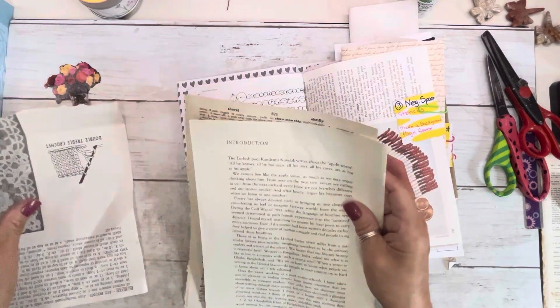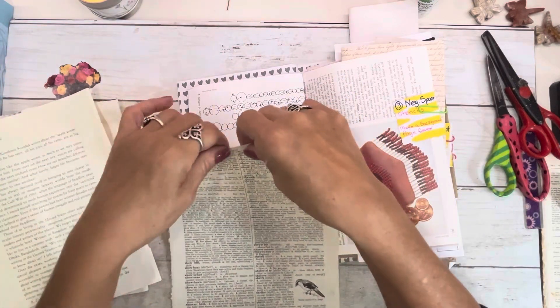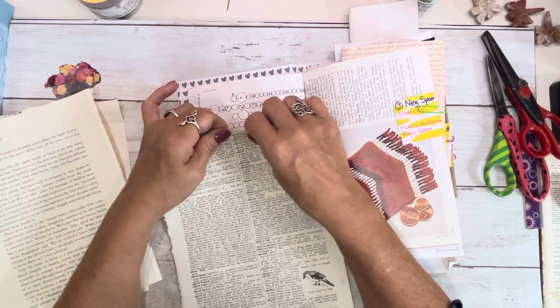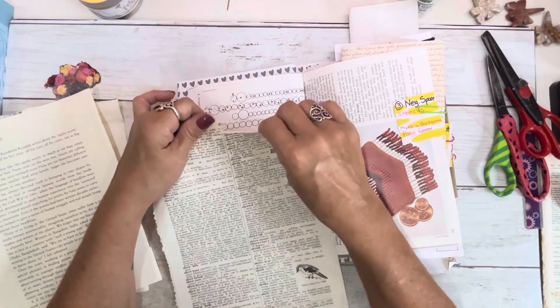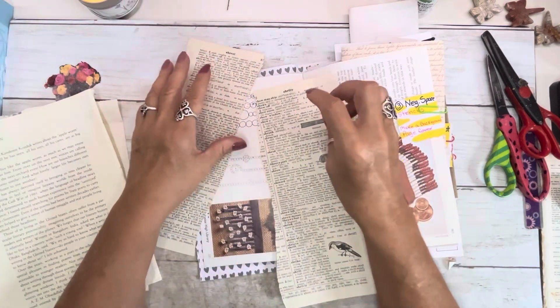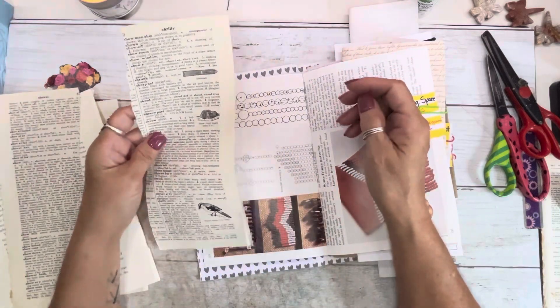And I texted my daughter to find out where my belated birthday gift was — a.k.a. my printer ink. Not yet, I'm working on it. And it's like, you know how many digis I have that I want to print now and start on this? Girl, you better get on it.